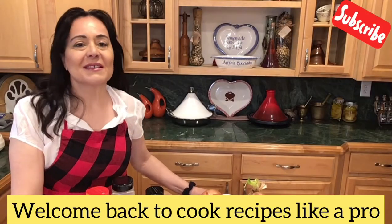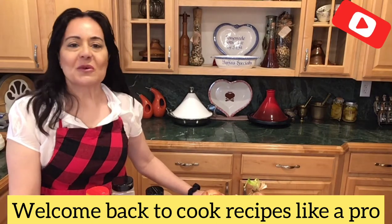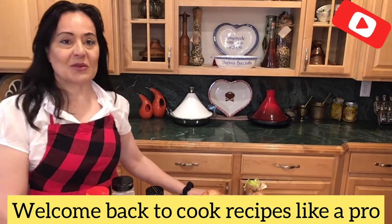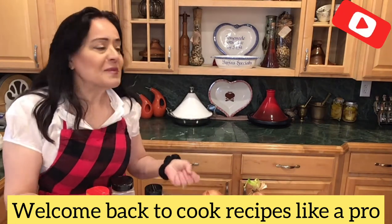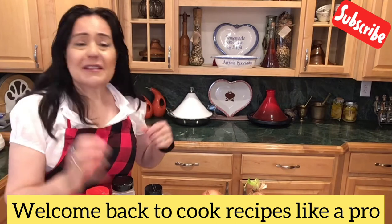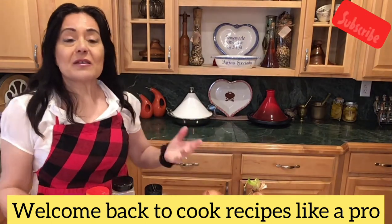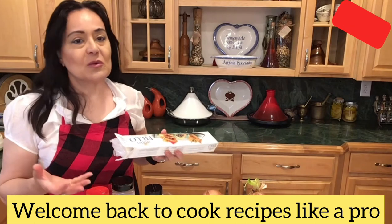Hello friends and welcome back to Cook Recipes Like a Pro. Today I wanted to talk to you about phyllo dough. I know that a lot of people hesitate whether they should try to use it. I get so many complaints about how it became crumbs, dried out immediately, didn't work, got burned, or the package was opened and it was a complete disaster — all crumbs. There is a lot of risk when you work with phyllo dough.